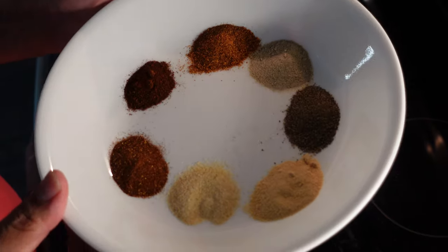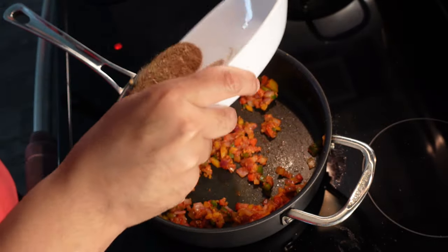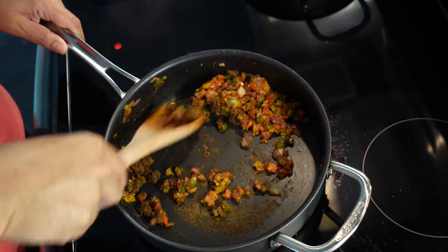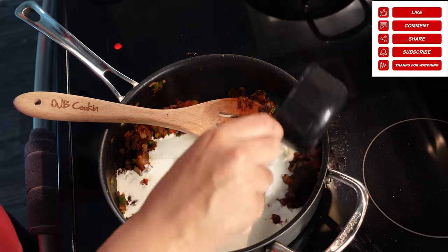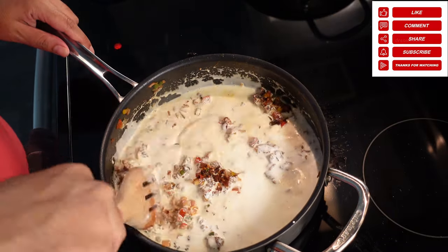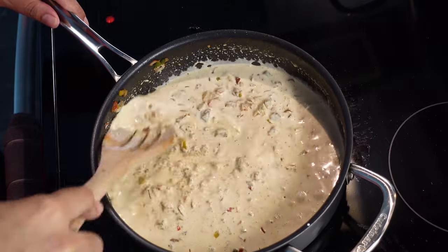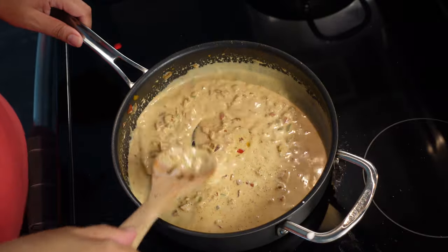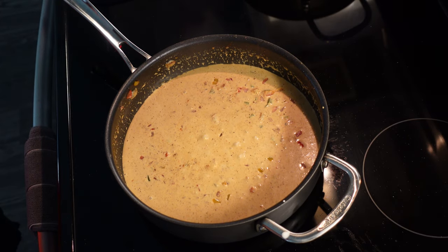Now for our seasoning: garlic powder, white pepper, black pepper, chipotle powder, cayenne pepper, and regular paprika — not smoked. I have all measurements down in the description box. Mix this in and at this point your dish really starts to come together. Then we're gonna add our heavy cream — a cup and a half to start, and you'll see me add a little more later. I'm kind of going back and forth getting the ratio right, freestyling this a bit. Don't forget the salt — I add it independently to avoid over-salting. I probably used about half a teaspoon, but taste and adjust to your liking.